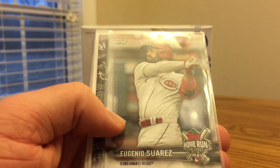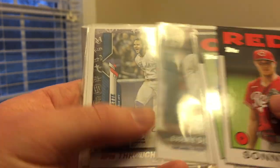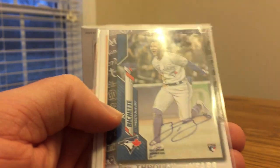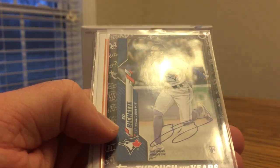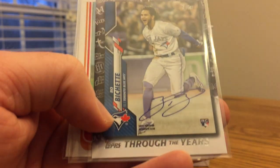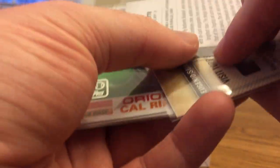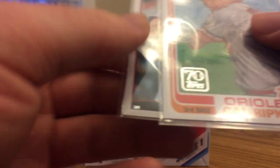The one home run challenge card was a Suarez. He definitely hits a lot of home runs — he hit 52 a couple years ago. This Through the Years card threw me off because at first I thought it was like a mini blue parallel card, since I've been opening a lot of the mini boxes. It really threw me off when I was looking at it in the pack, but it's one of these Through the Years cards. Still, I like the card — a lot of people hate them, but they're alright with me.